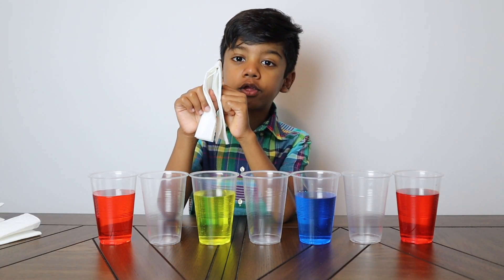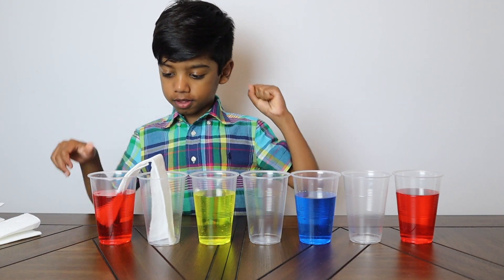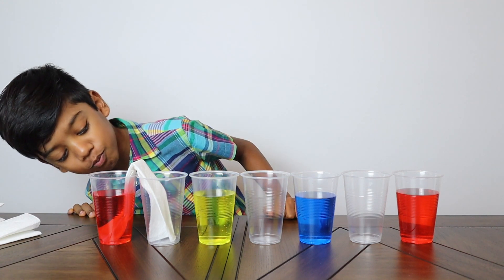One is going to go into each cup. Oh look, the water is walking!